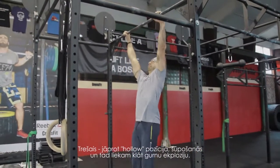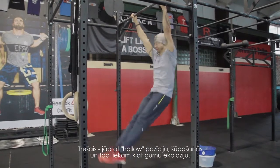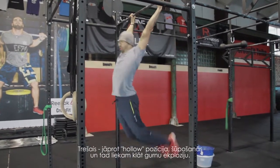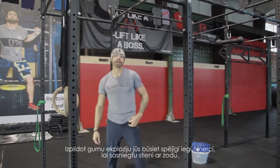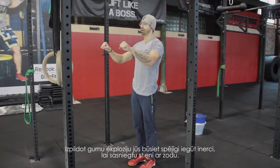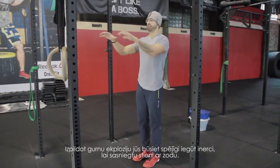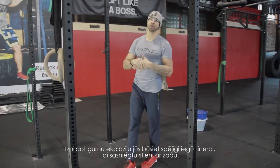The third step is to combine the hollow position and the swing on the rack, then start using your hips. By keeping that hip explosion, you will build enough momentum to pull yourself up and get your chin over the bar.